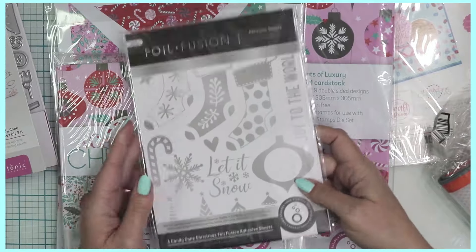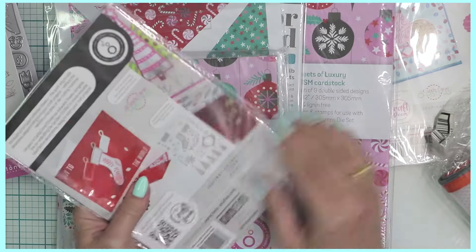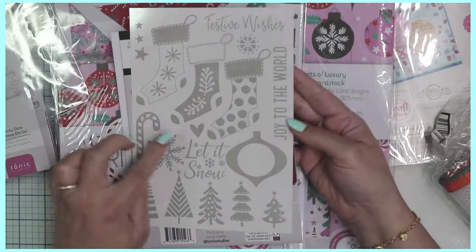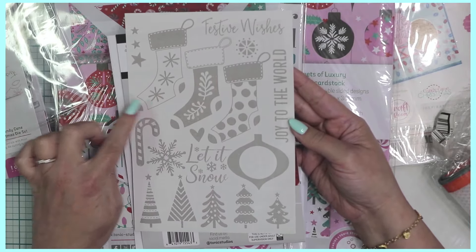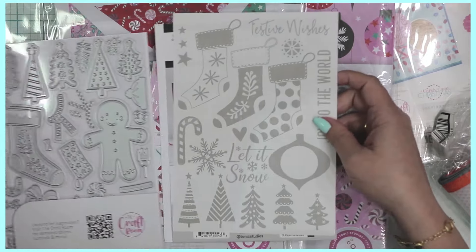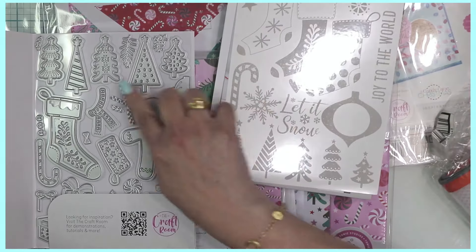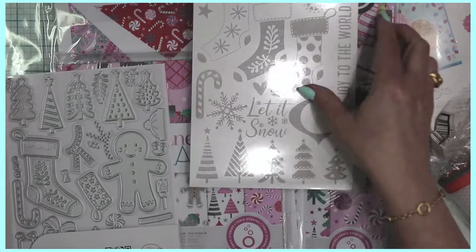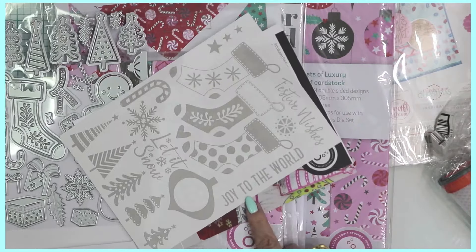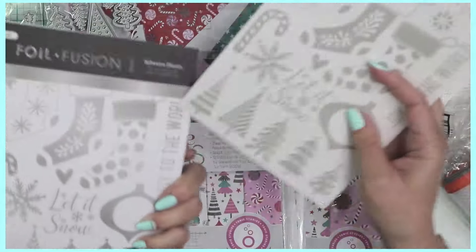There's also the new product from Tonic Studios: the Foil Fusion adhesive sheets. This has four A5-size sheets so you can add foil to your papers. As you can see on the sample sheet, there are different stockings that fit right into the die cuts from this die set. There are also pieces that match the little Christmas trees, a portion for one of the ornaments, and different sentiments such as Joy to the World, Let Us Know, and Festive Wishes.